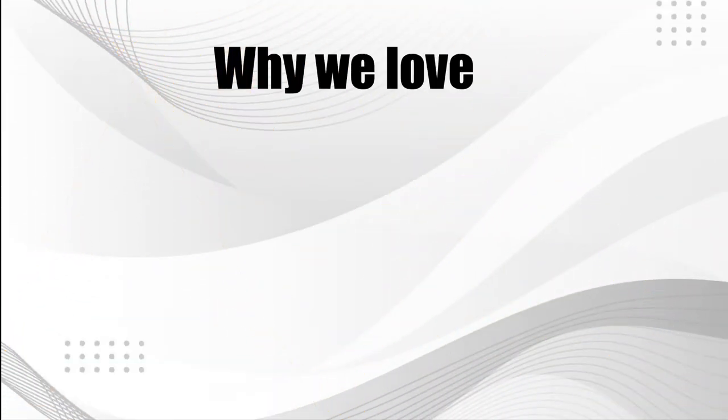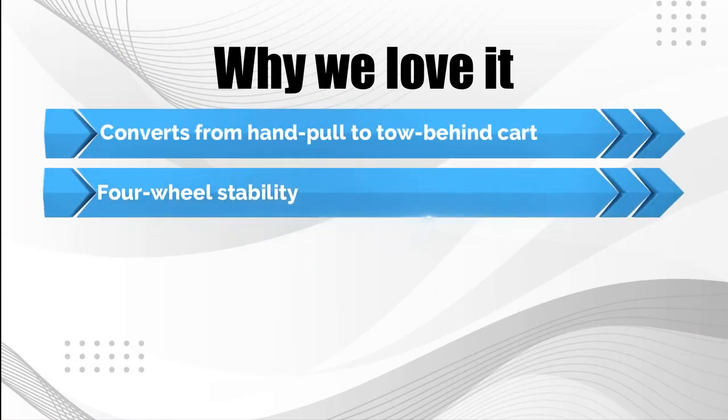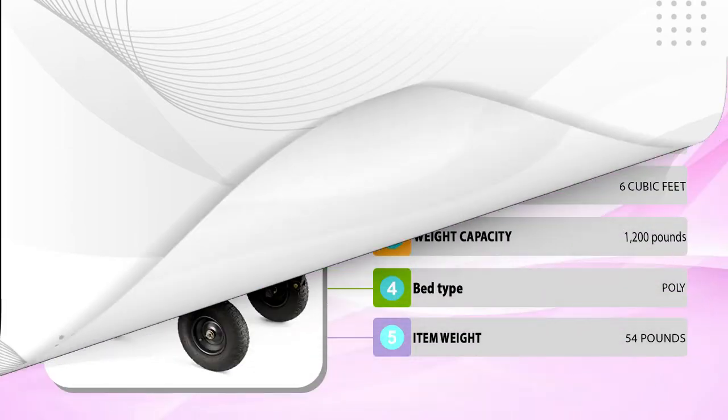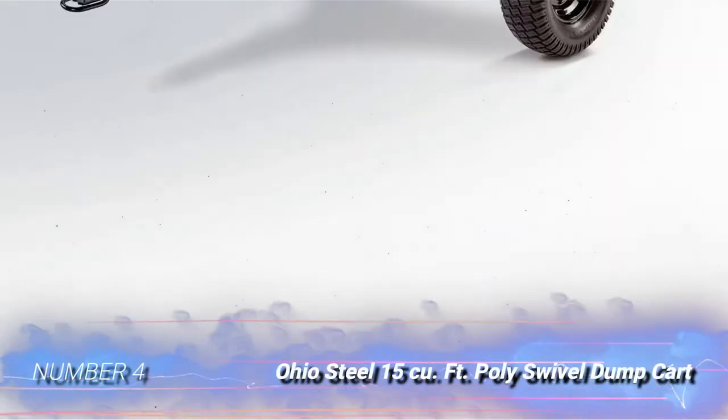Why we love it: Converts from hand pull to tow-behind cart. Four-wheel stability. Easy access to small spaces. Full dump capability.